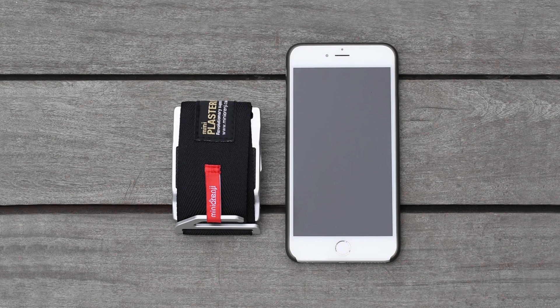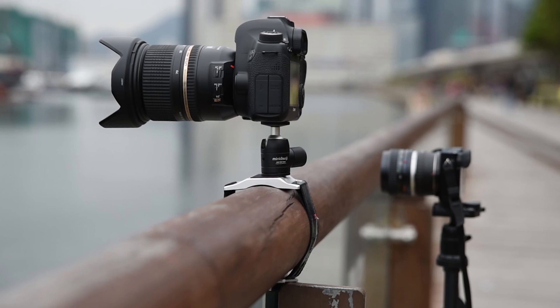The Mini Plaster Hand is also very tiny and lightweight. You could put it in your pocket when going for a trip without the burden of luggage, space, or weight. And you could set the Mini Plaster Hand easily and quickly in locations where tripods are not allowed. All you need is just to enjoy your shot.